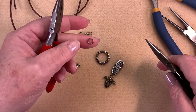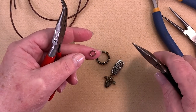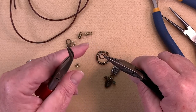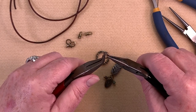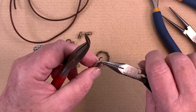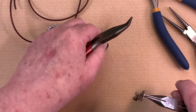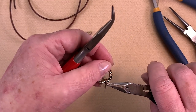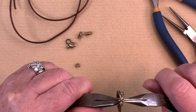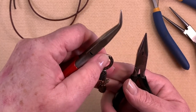Now I need a heavier jump ring because I need something that's going to fit over this. This one is more like a 16 gauge and it's about 8 millimeters on the outside. I'm going to run that through the top there — and again you can decide which side you want it on; I want the little bit busier side. So I'm going to do that up and just click it. Now we've created our little pendant.